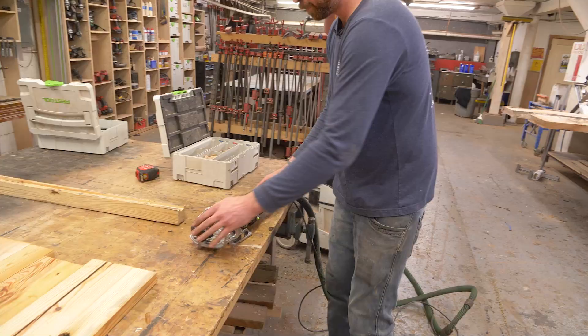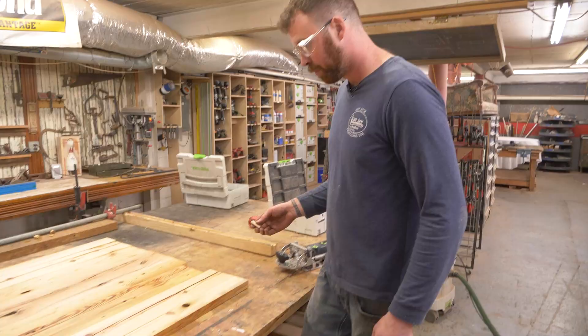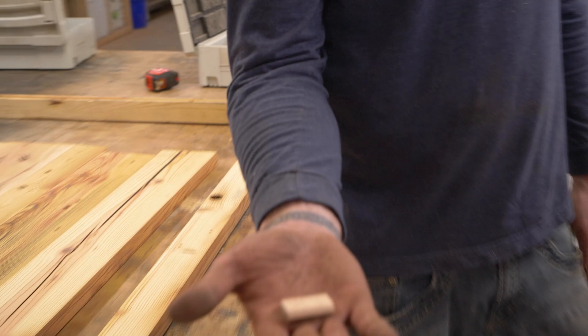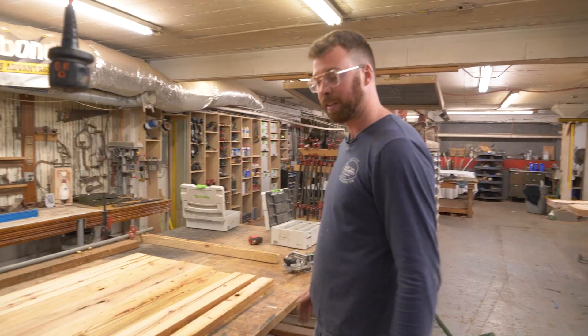This is basically a biscuit joiner — a domino machine. They basically do the same thing. It's going to cut an oval hole halfway into here and an oval hole halfway into here. Then you use these dominoes — they call them that for obvious reasons, they kind of look like them — and they go into the corresponding holes that line up. You put glue everywhere and then you slam them together, so there are pegs basically holding all the boards in the same line. It'll make more sense in a minute.